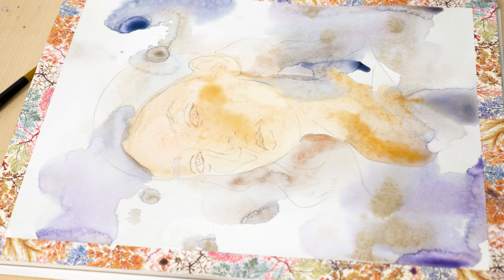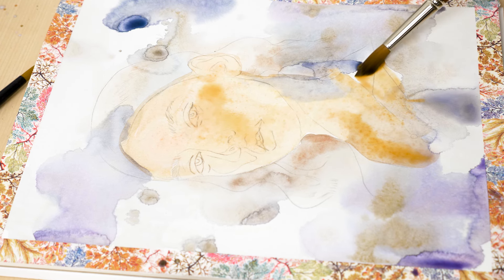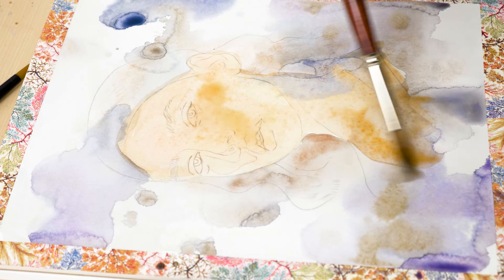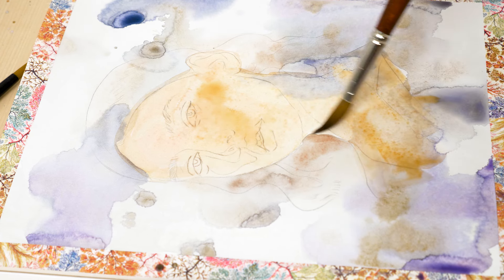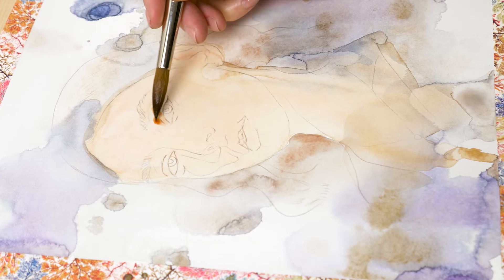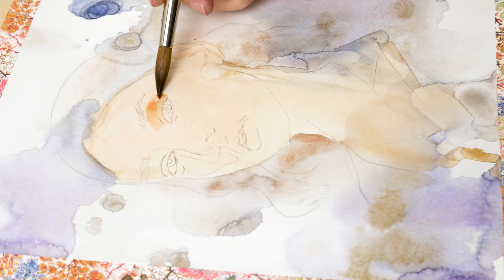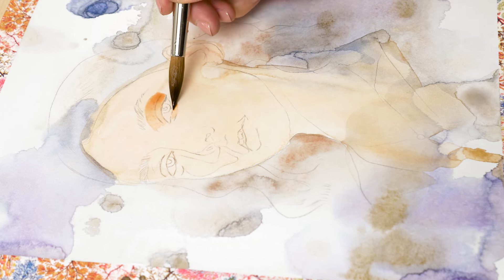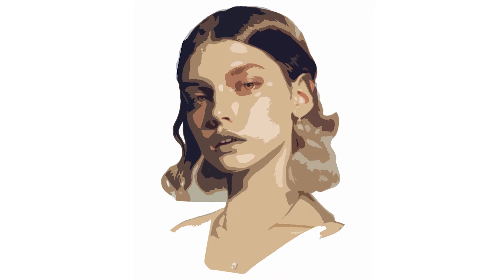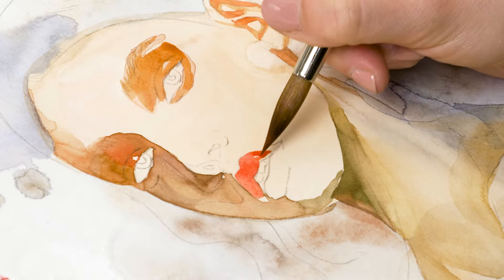Remember that watercolor is a transparent medium. You can use the same shade of color for multiple areas in your portrait and build up layer by layer. In the end, it looks like you've mixed many different skin tones, whereas in reality the color is the same — because they are layered on top of each other, they create different shadings. This technique is called building up layers. To achieve it, you need to know where the layers are supposed to go. I do that by mentally simplifying the planes of the face into areas of shade, mid-tones, and highlights — big, simple forms — filling them in one by one and letting each area dry before painting the next.